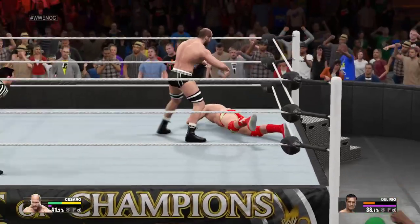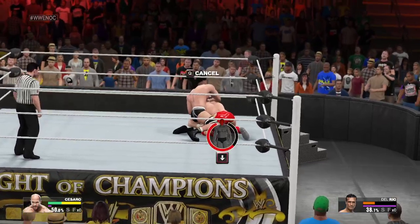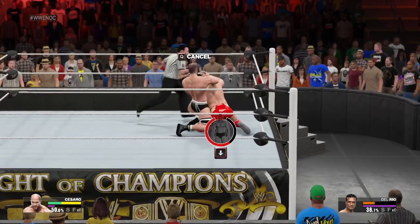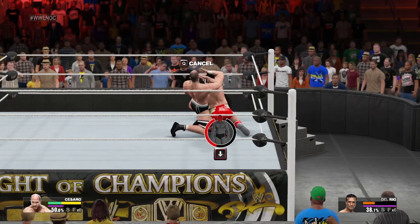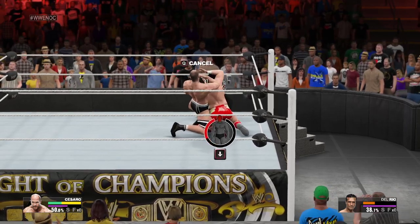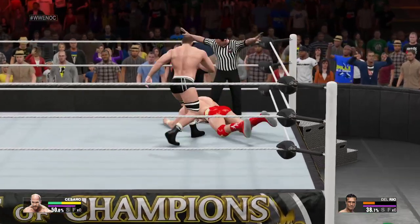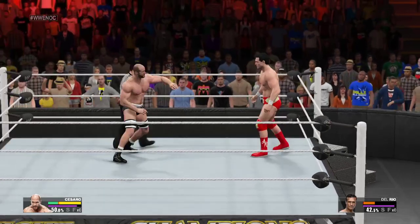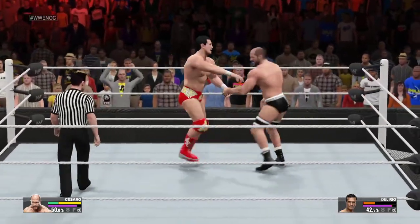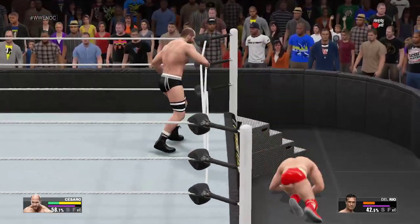It hurts just watching it again. He's got it locked in — will this be it? Really going to work here, just wrenching that thing. What diabolical things are going through that mind right now? When you get in control like this, you want to throw everything at your opponent, and that could be what we're seeing here. What a shot.